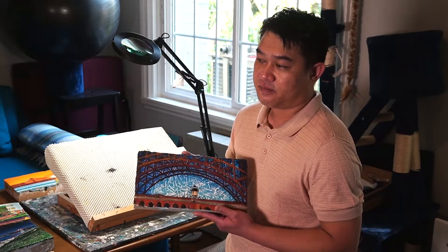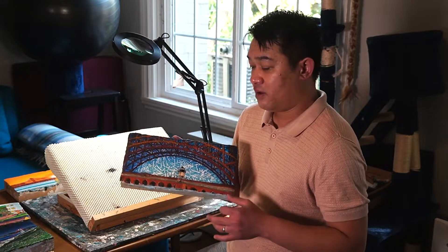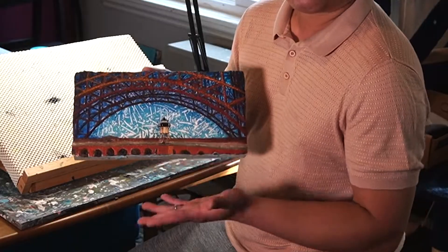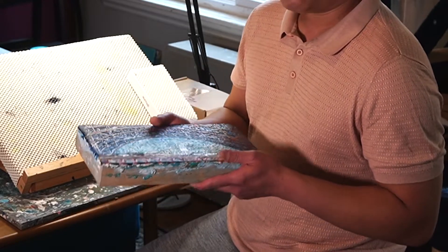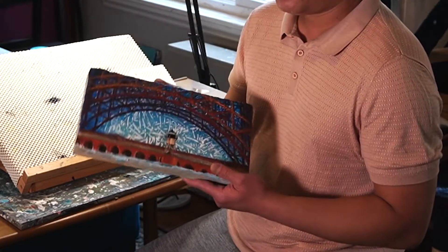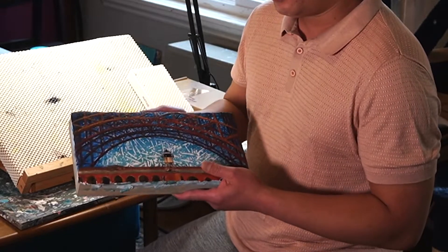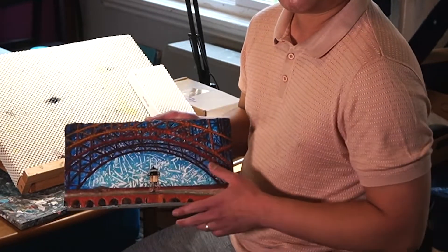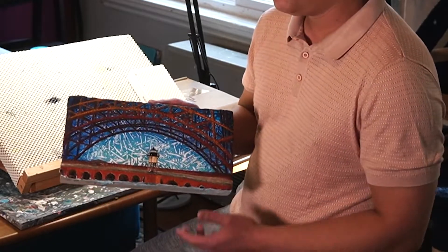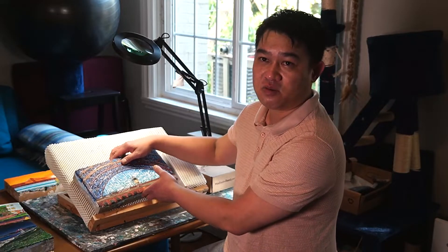I used modeling compound — basically it's like a powdery clay. You mix it with water and add gesso, stuff like that. That's the base, and then you put it on a wooden panel. Once it's dry, I add one layer of colors, wait until it's dry, and then apply another layer — five or six layers or more sometimes.